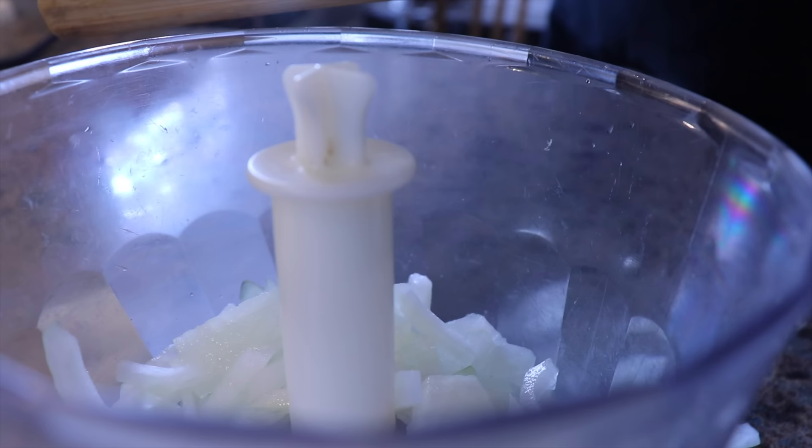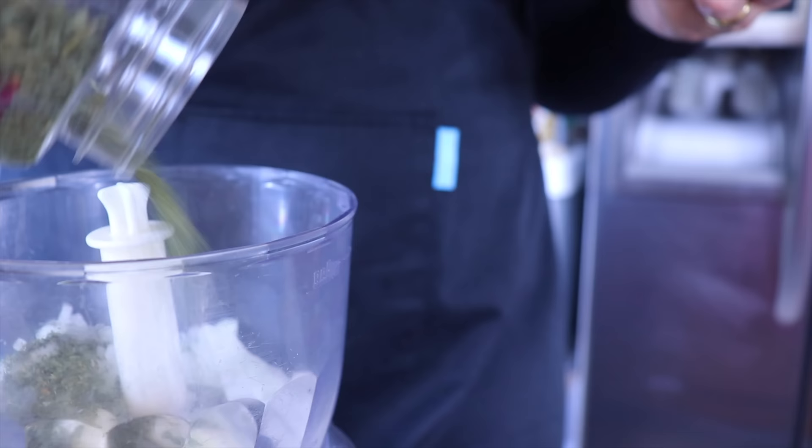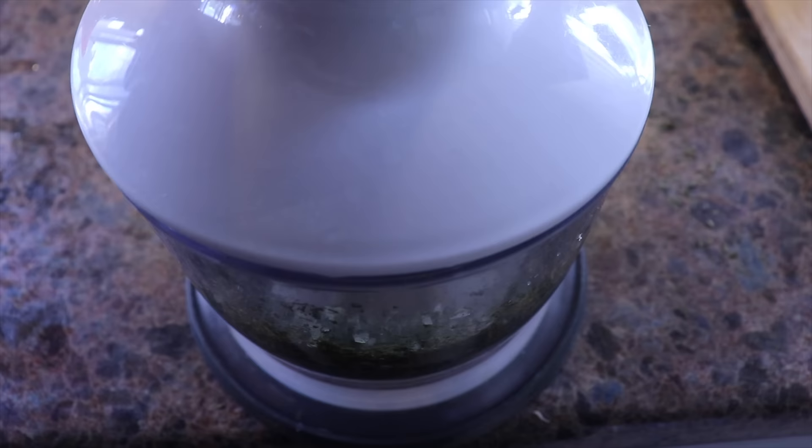In a small food processor I will add one diced onion, then my garlic — here I'm going to add three cloves but you can adapt the amount to your taste. Then I will add some parsley, but you could definitely use coriander instead, either fresh coriander or fresh parsley. I will pulse the mixture until everything is minced, which takes about 30 seconds. Once completely mixed, I will set everything aside.